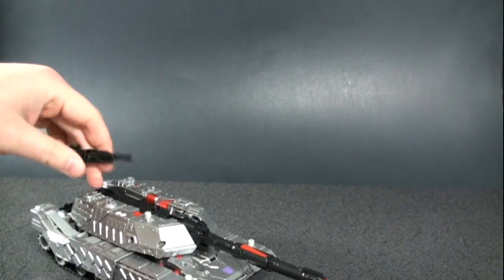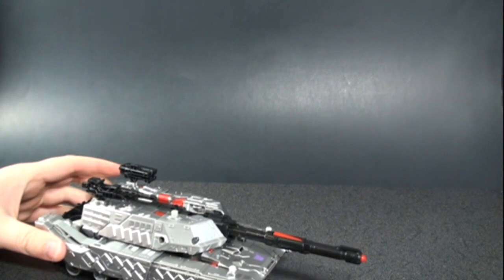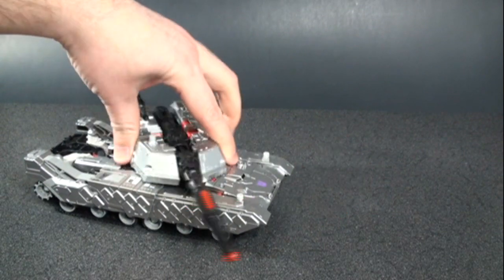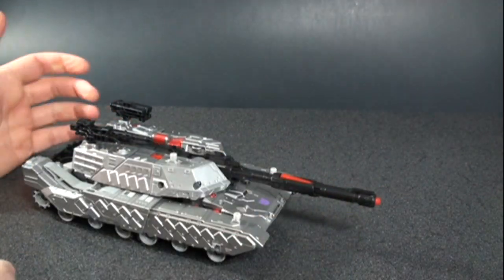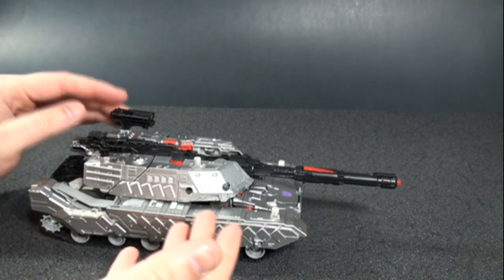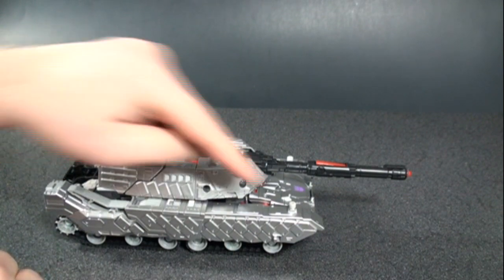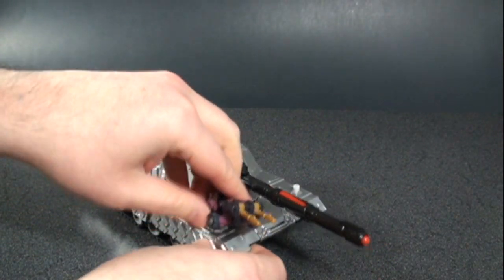Not too bad — really simple for a leader class. Add his guns and he's fully transformed. You have nice range of motion with the turret — you can swing it side to side, unlike the G2, though you still can't raise it up. You can still launch the missile by pushing the red button. There are minicon ports, which will be more utilized in the Armada release — one on the back, two in the front, and one on top. They're a snug fit but they do fit.